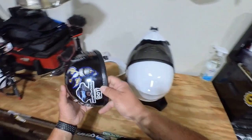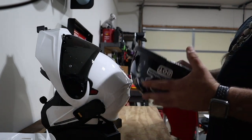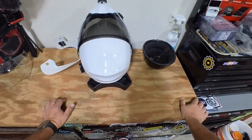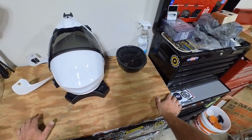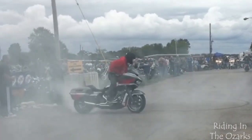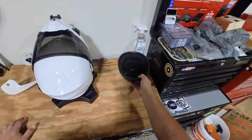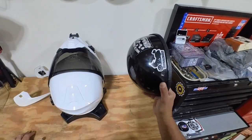I wore this DOT-approved helmet that's not really DOT approved, but the fact is where I lived, nobody in 20 years ever checked my helmet or harassed me about it — the law was not enforced. The only time people got helmet tickets were when they were being idiots — excessive speeding or doing burnouts — and they'd get a helmet ticket on top of that. If you were just riding sensibly, I never saw anyone get harassed about having a DOT helmet.